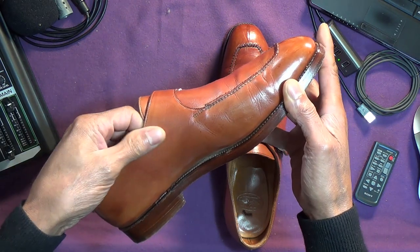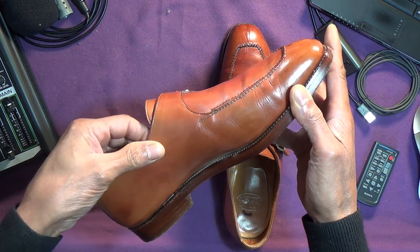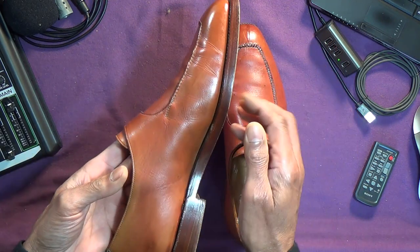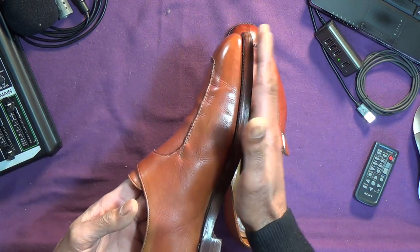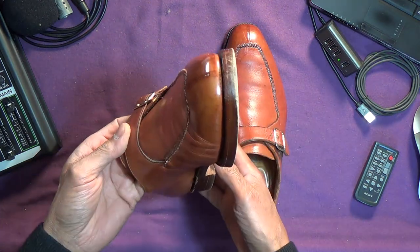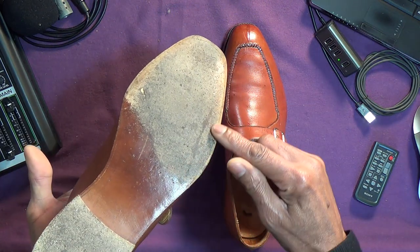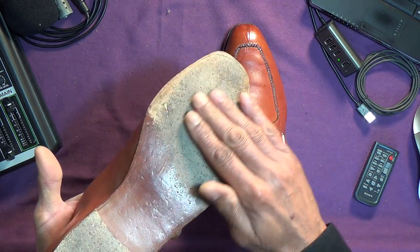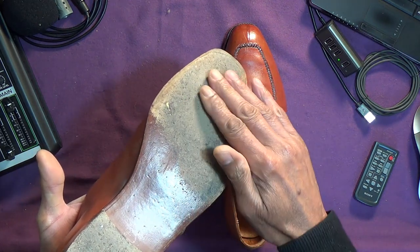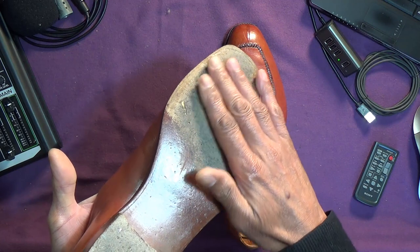The leather is, I would say, typical hand-grade from my experience — it's soft. It's quite thick on these, as you'd imagine, because of the double leather sole. Concealed channel, and I imagine it will be oak bark. It feels like it, being really quite fine and smooth.